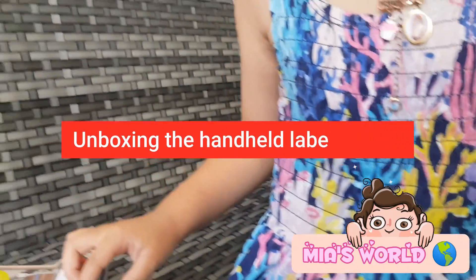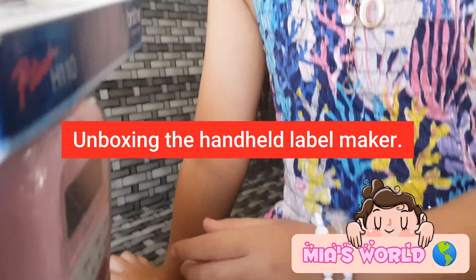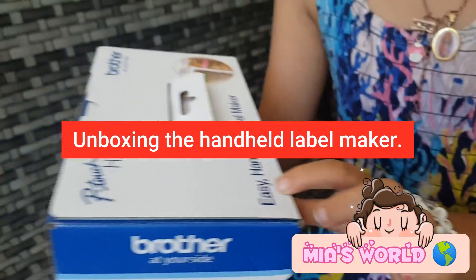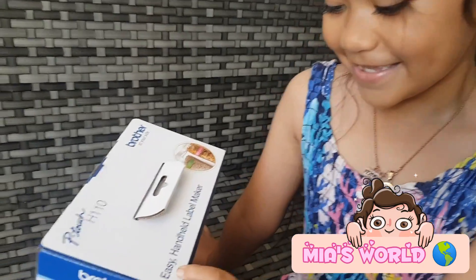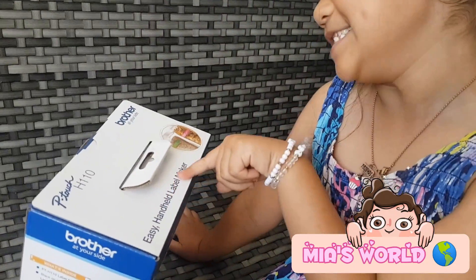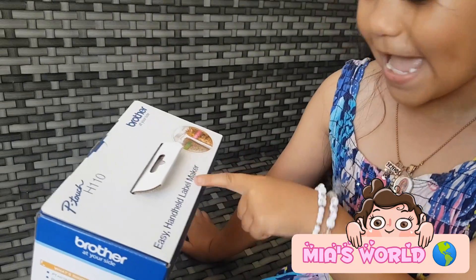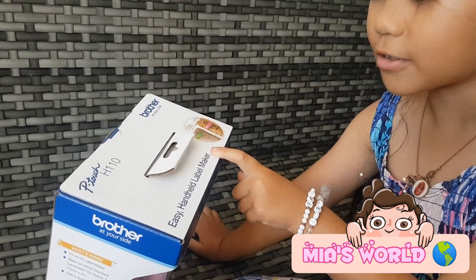Where? What is that? Oh, here — what's that? Wow! Hand-held label maker. Marker, makeup — it's a hand-held label marker.